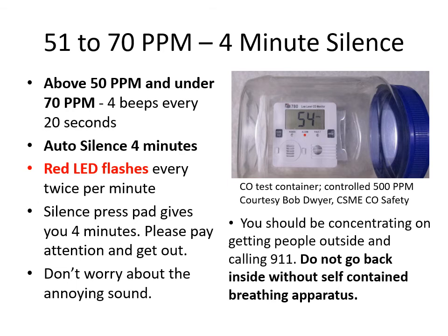At 51 to 70 ppm there's only a four-minute silence. When UL 2034 listed CO alarms hit 70 ppm they have to wait an hour and can take up to four hours to sound off. Since fire departments are putting their breathing apparatus on before this level, you need low-level protection. Above 50 and under 70 ppm, there are four beeps every 20 seconds with an auto silence of only four minutes. The red LED flashes twice per minute. Press silence and you get four minutes — concentrate on getting people outside and calling 9-1-1. Do not go back inside without self-contained breathing apparatus.